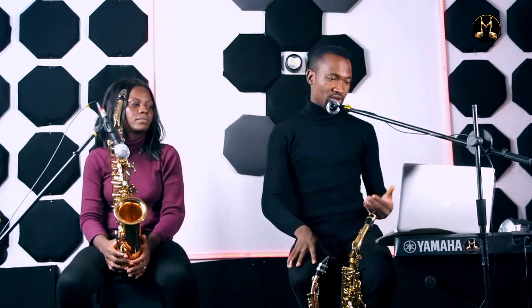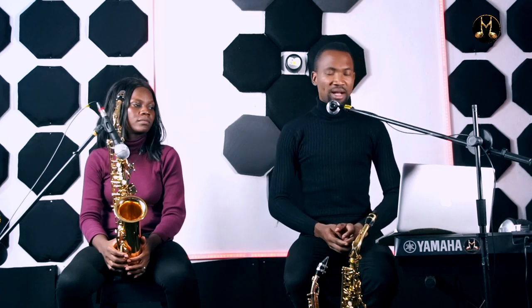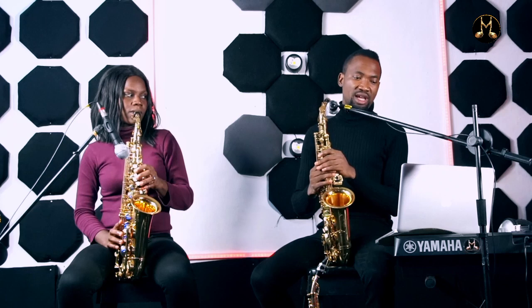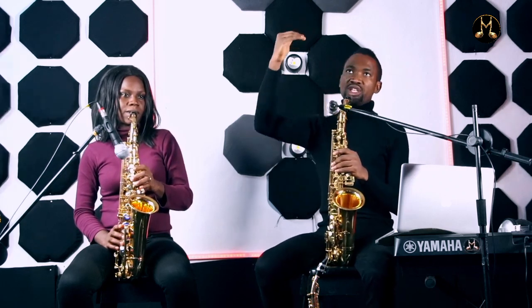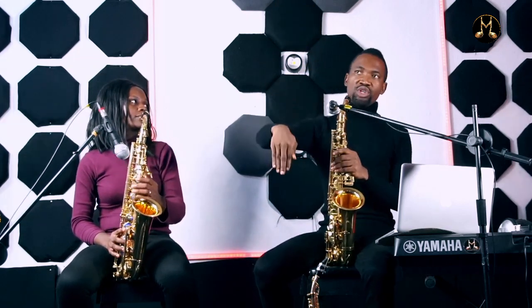Vera is here to demonstrate. I'm going to teach you two enclosures for major scale — that's diatonic enclosure — and then I'll teach you chromatic or bebop enclosures, just two each. If you want more, you can purchase our paid courses and get a lot of enclosures in the package course called Improvisation. The first diatonic enclosure: you close a note diatonically — you have a note in front, you have a note behind, before you hit the target note.